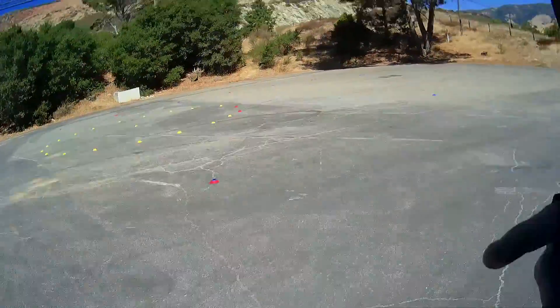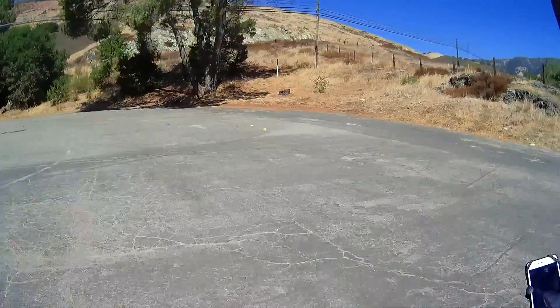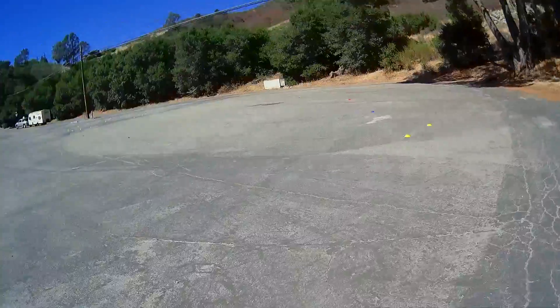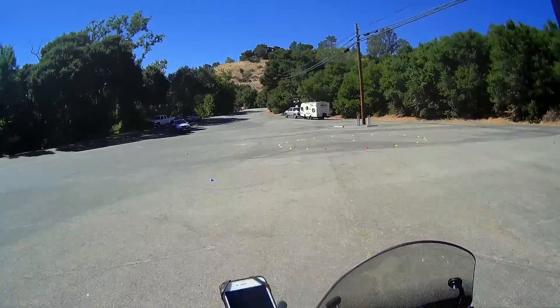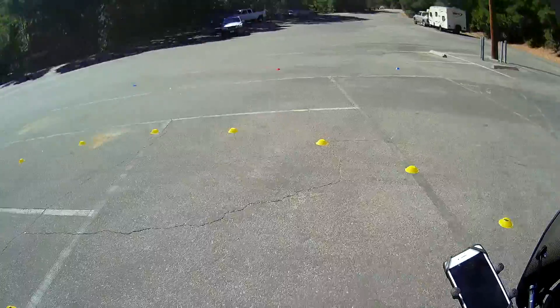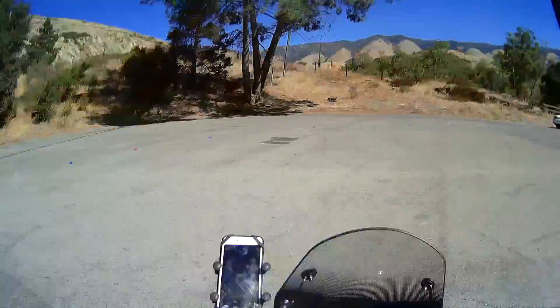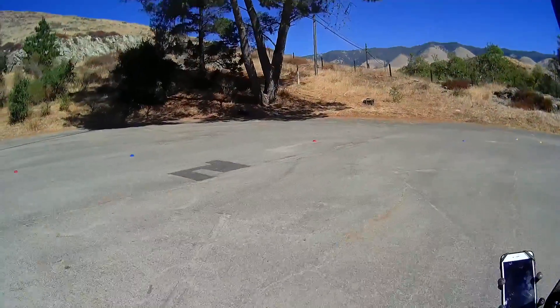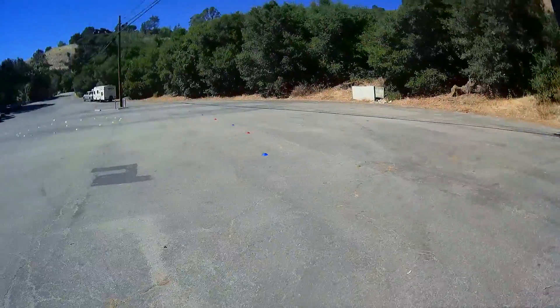All right. We're going to start at those two yellow cones, go through the loop. I've got to figure out how we're going to run this, but here we go. Entering in. The tricky part is entering at such a steep angle. Red right. I messed it up.